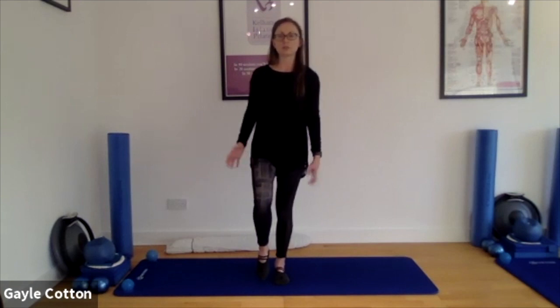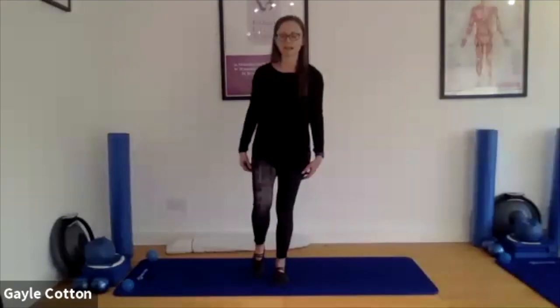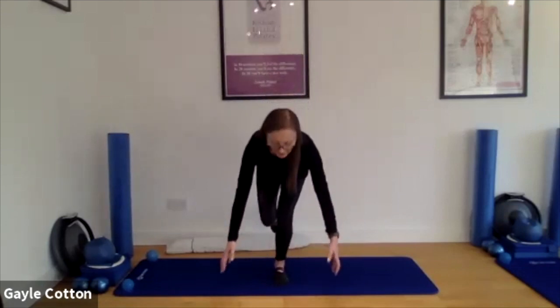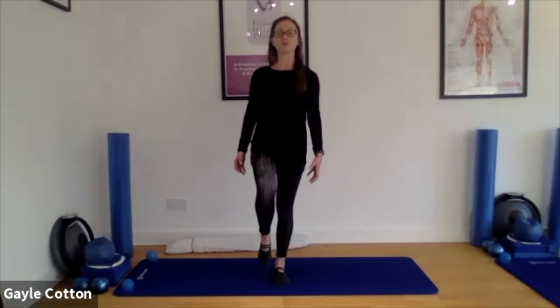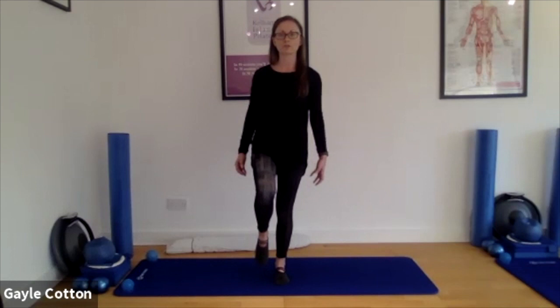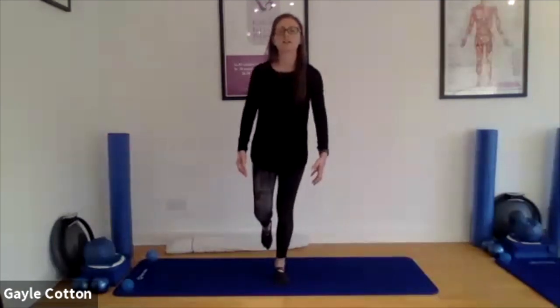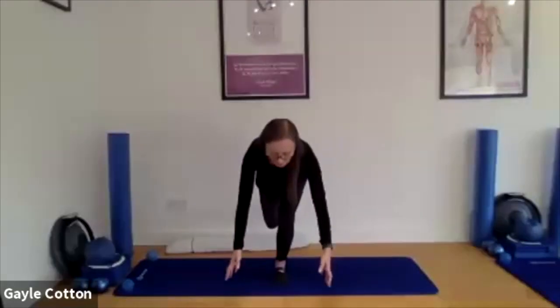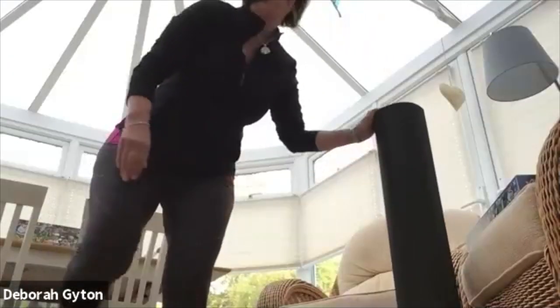We're going to do that squat again, but try and get on one leg if it's available. Think about the bum going back, bend that knee, pick up that heavy object, come up, squeeze the glute. Great work. Can we do two more on the same leg? Try not to put the foot down if you can. Lovely, lovely — last one. Definitely a tricky one. Well done, great work.